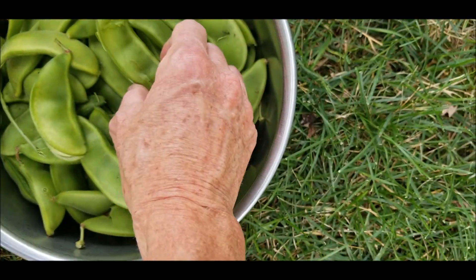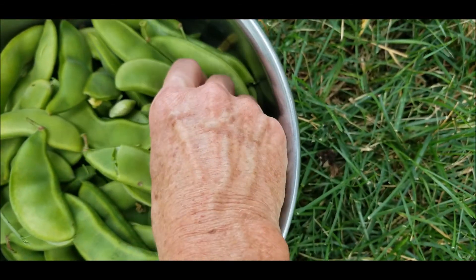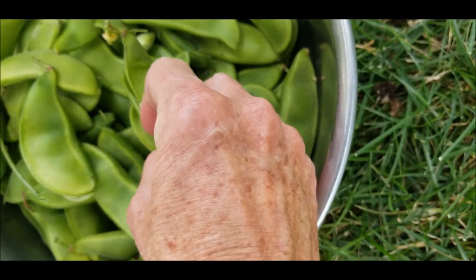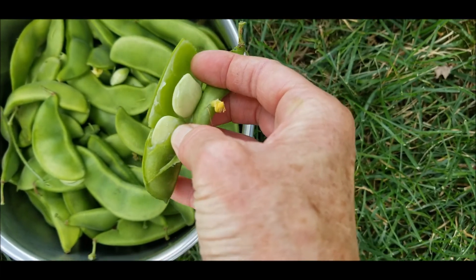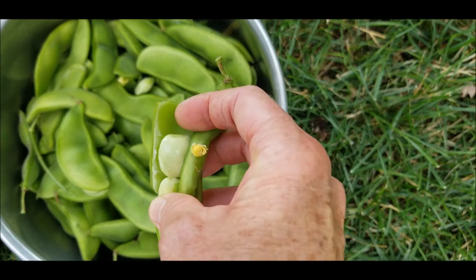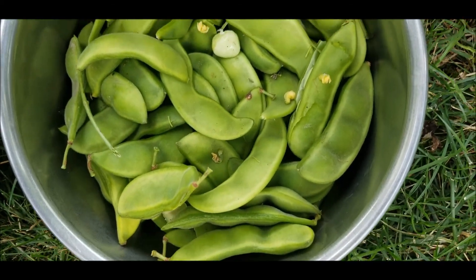We picked our first lima beans today. They're kind of tricky to pick — you want the pods to be fat, but you don't want the beans on the inside to be yellow because they're starchy and not nearly as good. We have four rows but I quit about a fourth of the way into one of them. We're going to wait a couple more days, maybe until Monday, to see if we can get a bigger picking then.